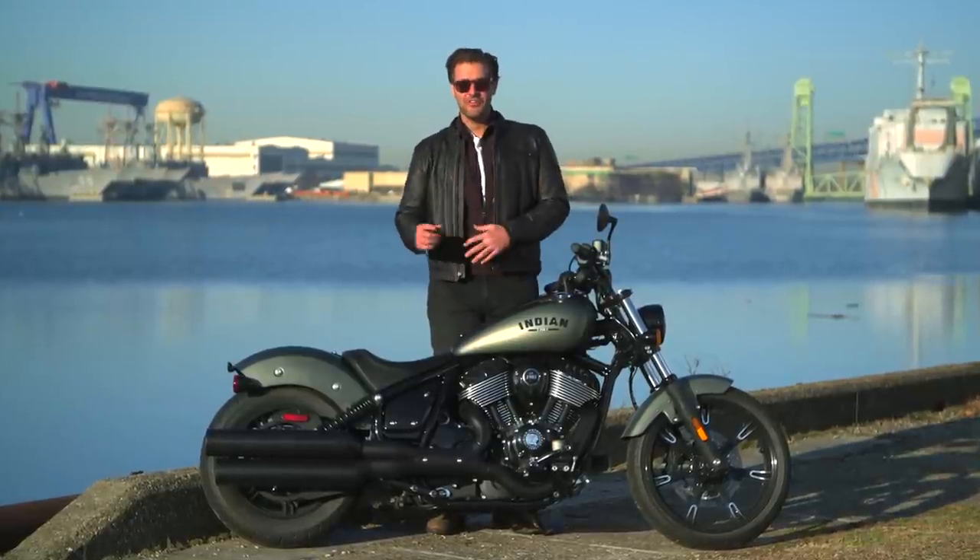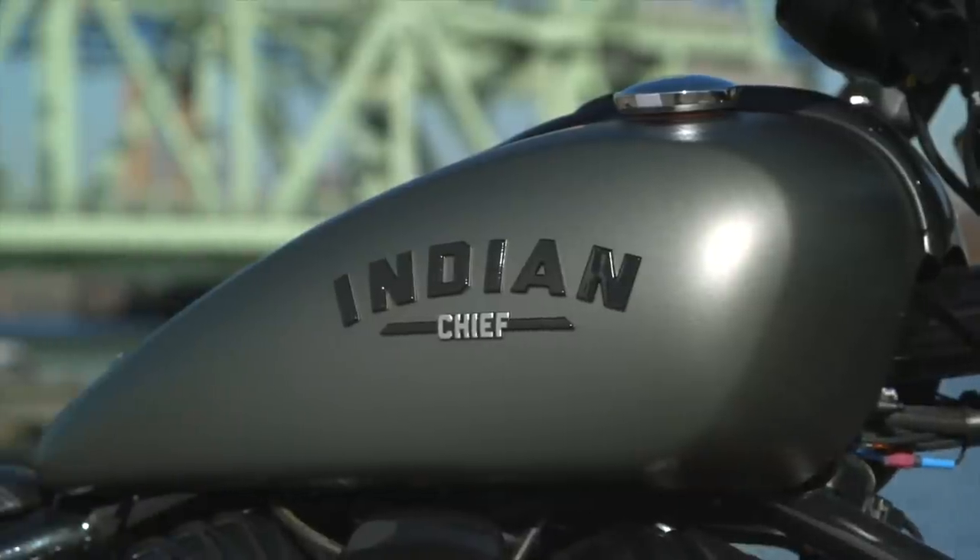Spurge here with RevZilla, and today I'm in Philadelphia with a brand new Indian Chief Dark Horse.